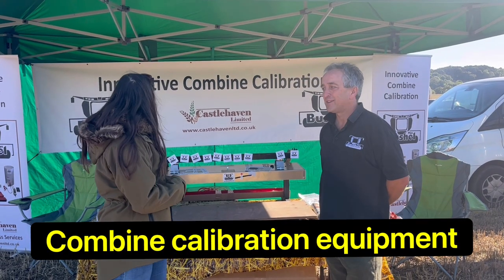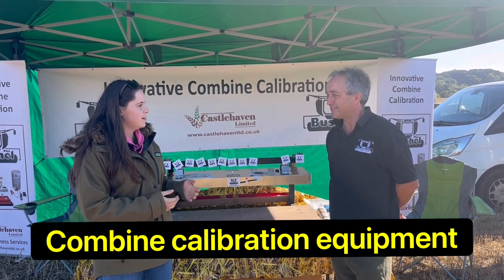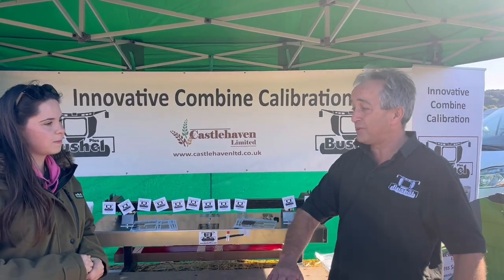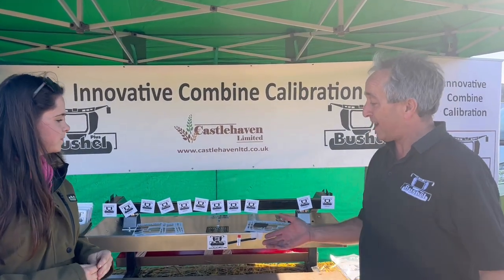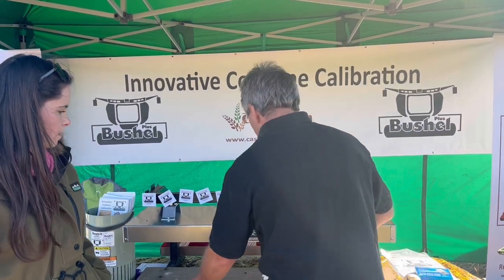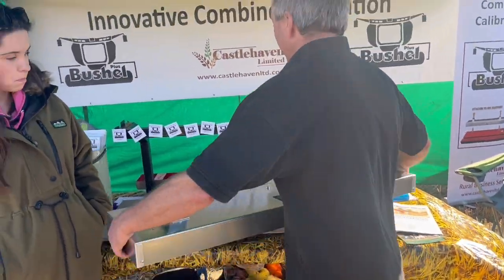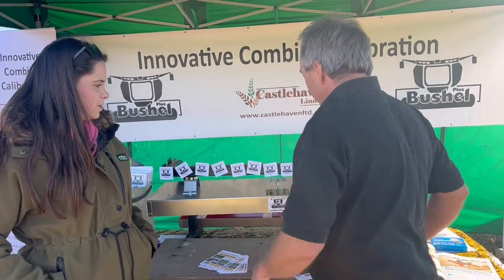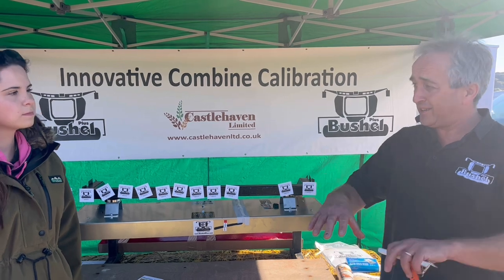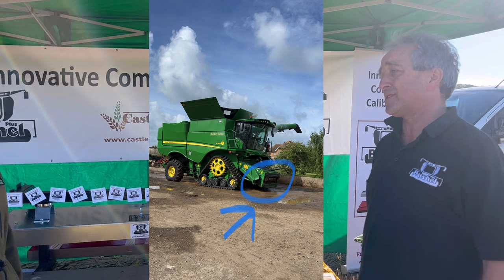We're here with Mark at Combine Calibration. A few years ago they were struggling to find out where grain rope loss was coming from before they'd even cut the field. They looked around and this is what they found. It goes anywhere on the combine — it's all self-contained. Back axle under the header; most people in the UK put it on the feeder housing.